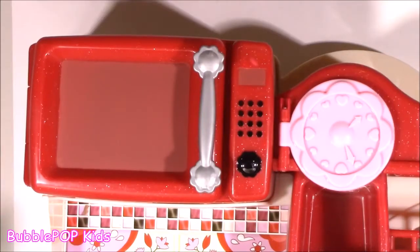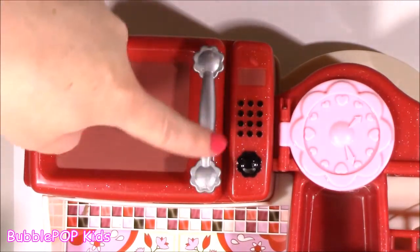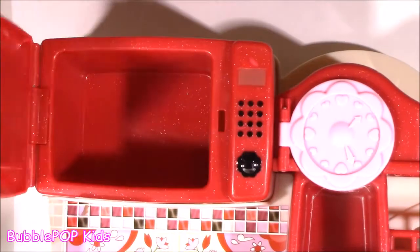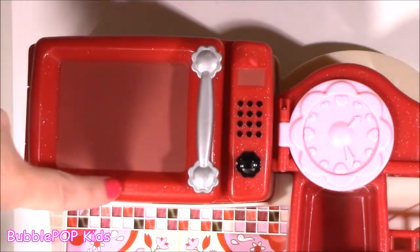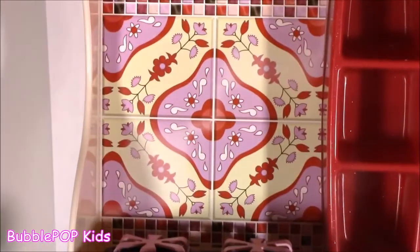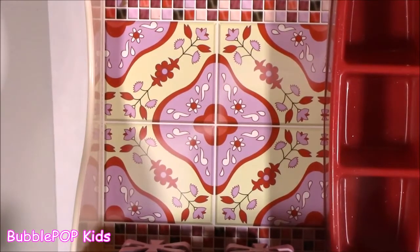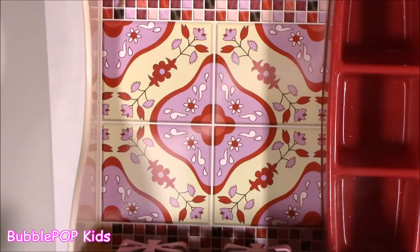Before we put in all the goodies, let's take a little tour. At the top of the kitchen set, we get this little microwave — so cute. I love this little metal detail, and it opens and closes. It doesn't have any lights or sounds, but still it's super cute and it also has that little sparkle to it. Moving on down right below the microwave, this is pretty much like a tile finish — I think it's little stickers, but it looks really cute, just like a real kitchen would have.